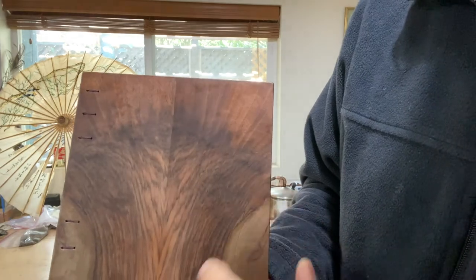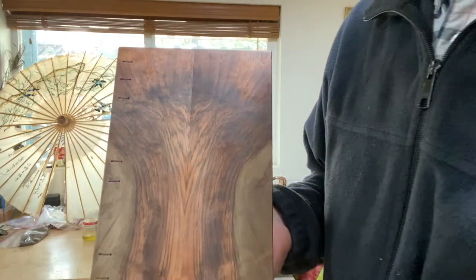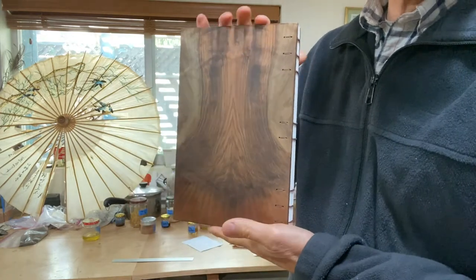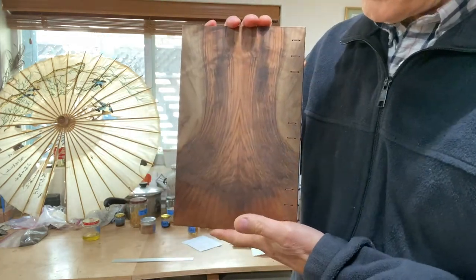You can see the line there. We took the veneers and arranged them in a pattern that we thought looked something like the trunk of a redwood tree.